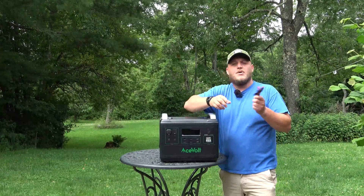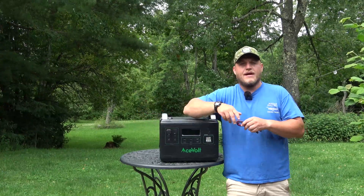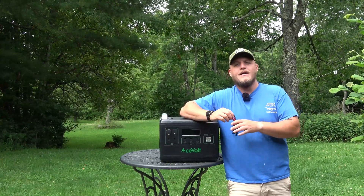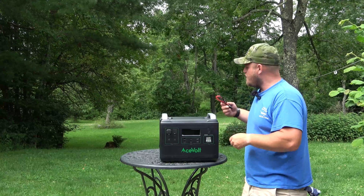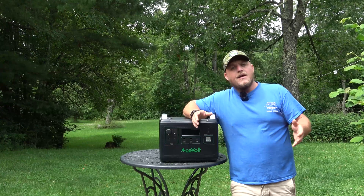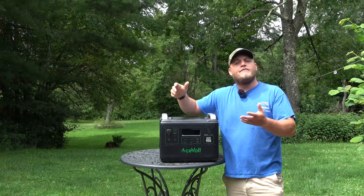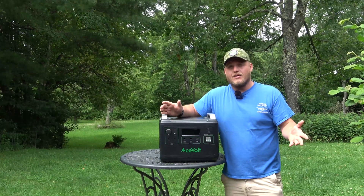They give you an Anderson input because it has a built-in solar charge controller. You can plug Anderson panels in directly, or they give you an MC4 adapter so you can plug in any panel on the market — they're not locking you into their own panels. It has a 500-watt solar input, and with the 50-volt limit you can string panels in series, potentially saving money on cables or getting a more efficient charge by running higher voltage. That's a lot for a system that costs well under a dollar per watt-hour.